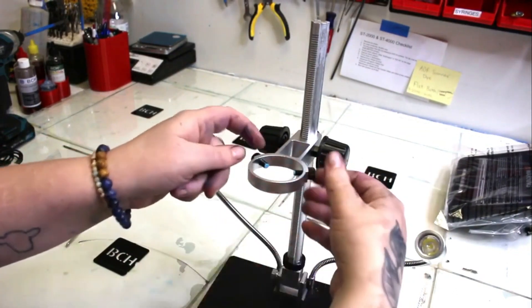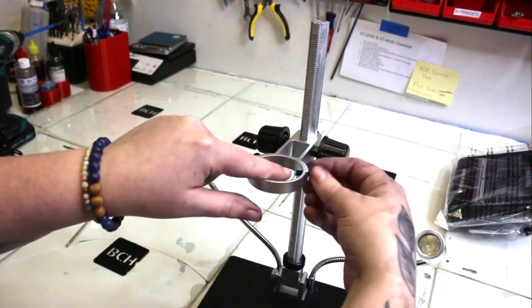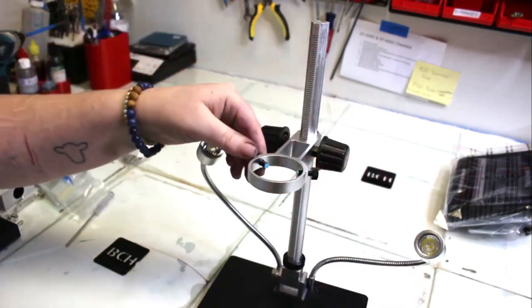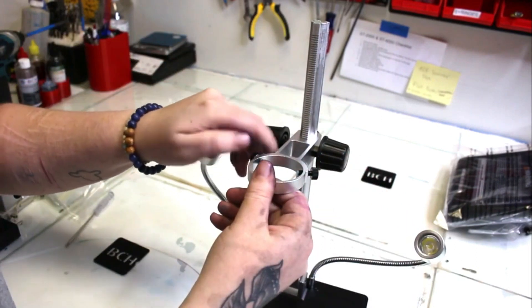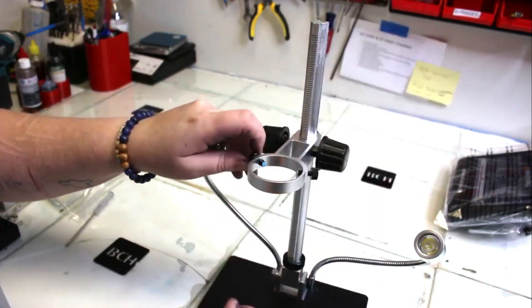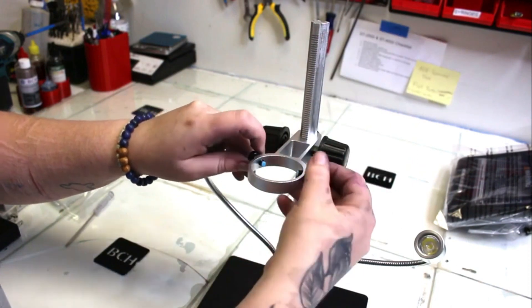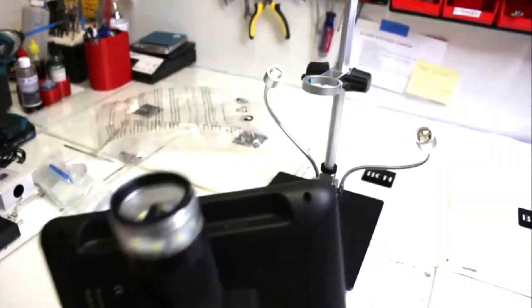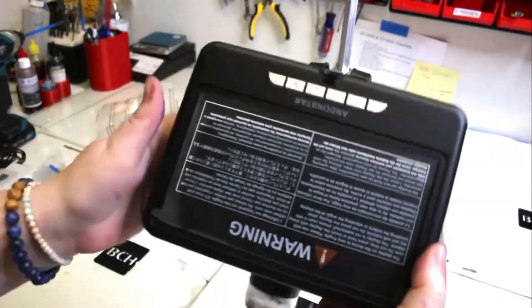There are two screws here where your microscope host is going to go down through. Just lefty-loosey those until they make enough space for your microscope host to sit down in there, and then you can tighten them back in. I'm just showing you where we want the microscope host to sit.